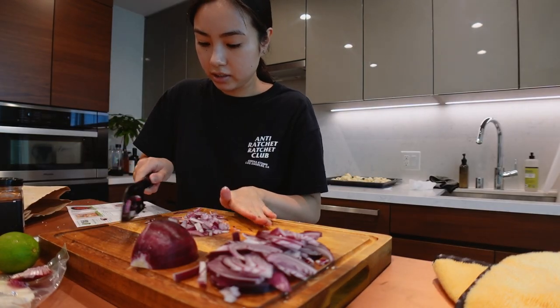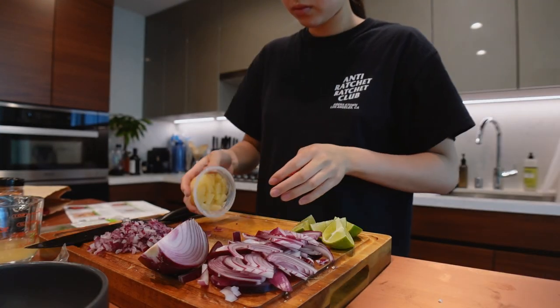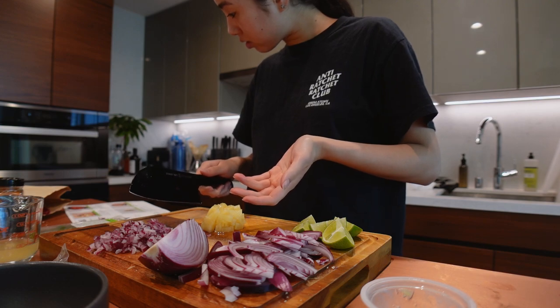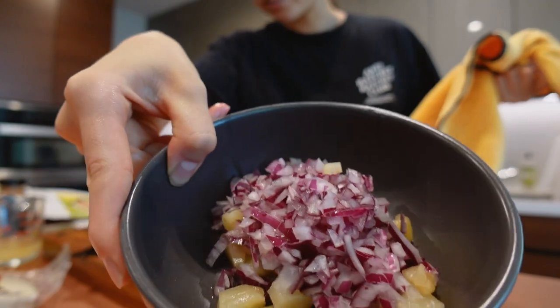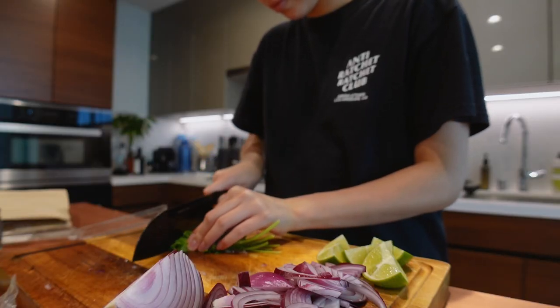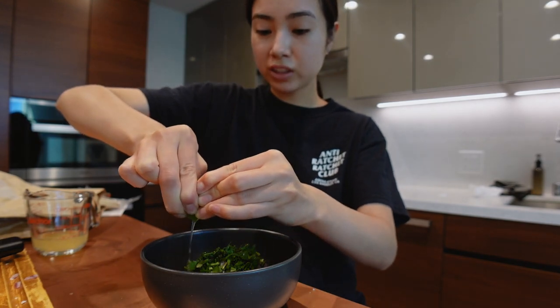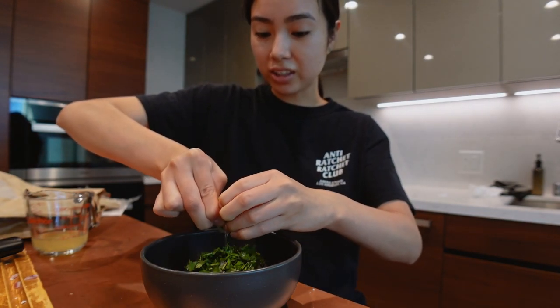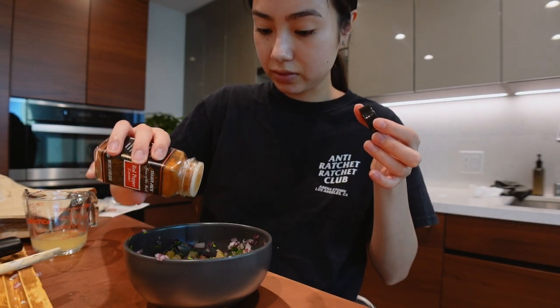Okay, I think this is getting somewhere. Do I need a chopper? Or it's already chopped. So I just added these together. Oh, it smells so good with the cilantro. Just a little bit to give it a bit of spice.